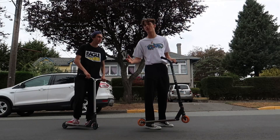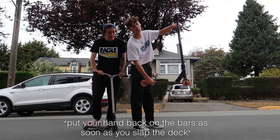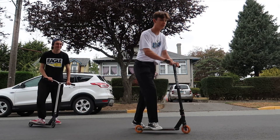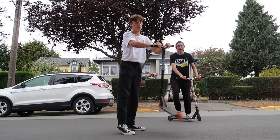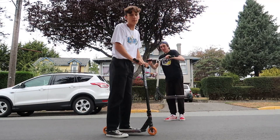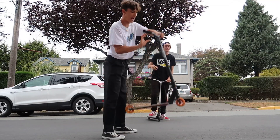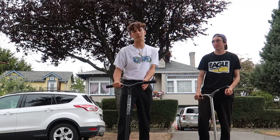A really good tip for finger whips is to get your hand back on the bars as soon as possible. After you slap it, people don't talk about this a lot, but try to get your hand back on the bars as fast as you can. Because if you want to do quick finger whips, you have to get your hand right back on it as soon as you hit it.